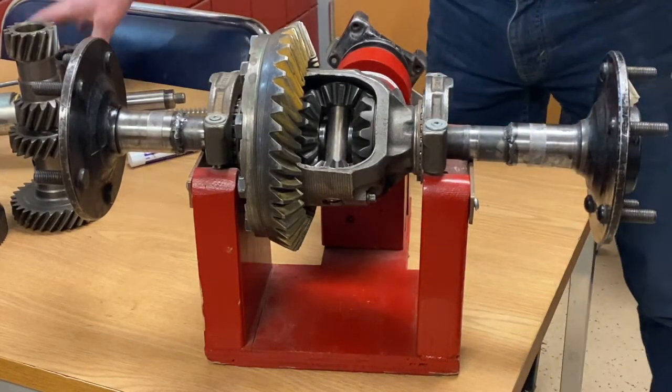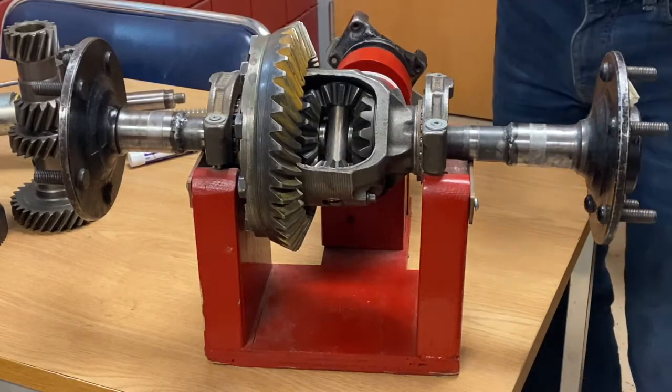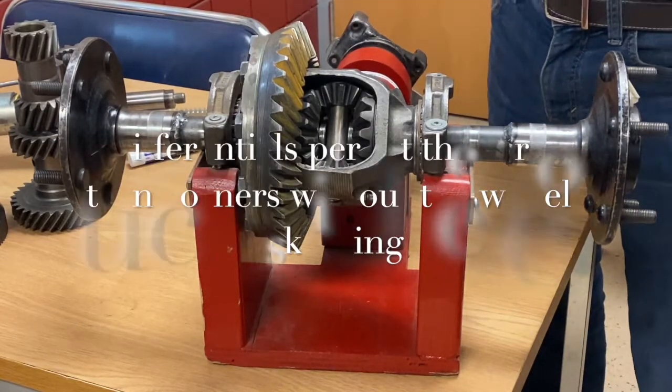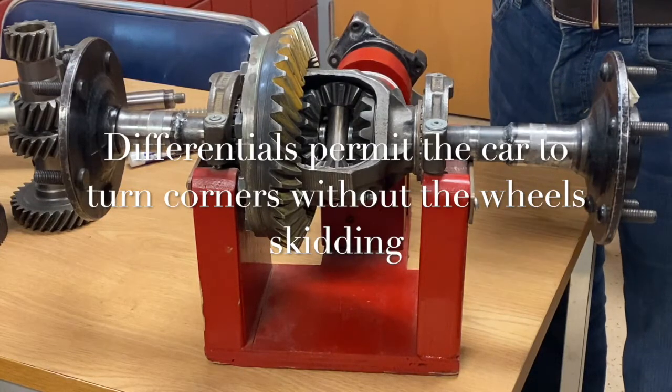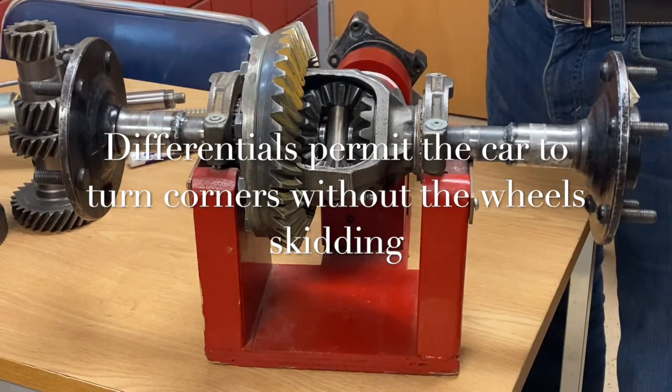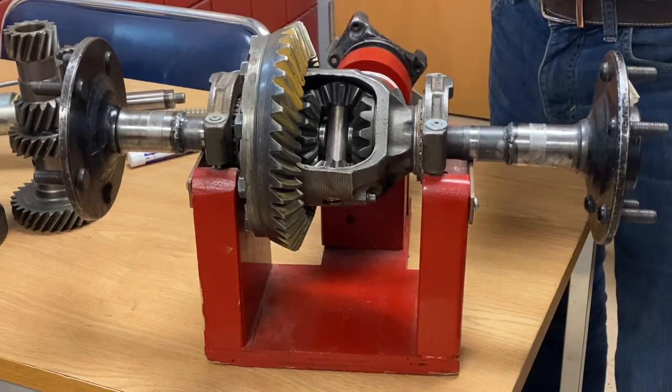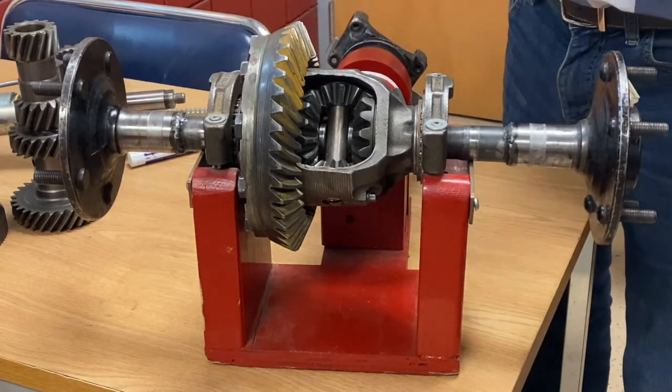Differentials are really important in your car. If you didn't have a differential when you went around corners, both wheels would skid. So a differential's purpose is to prevent wheel skid when going around a corner, giving you better vehicle control while cornering and also improving your tire life so they don't wear as quickly.